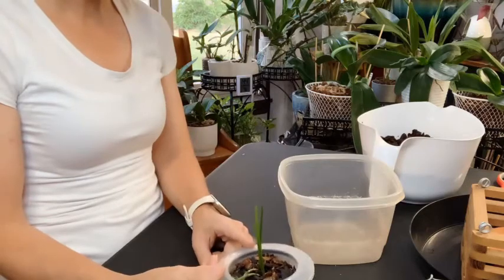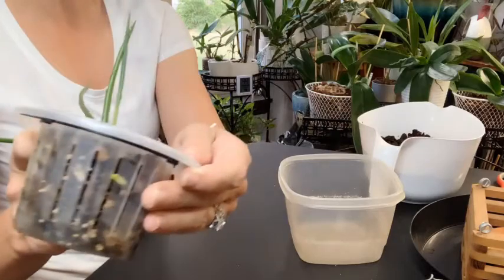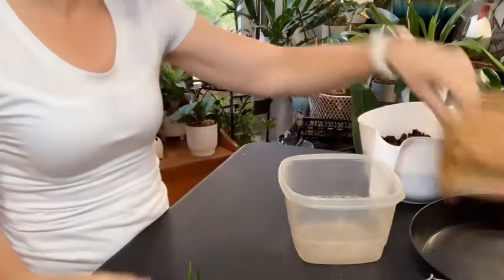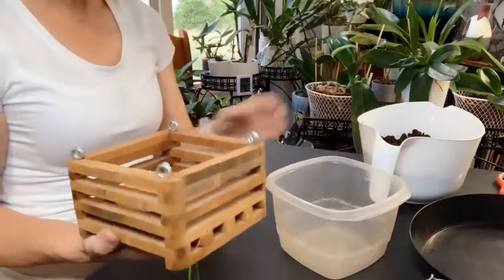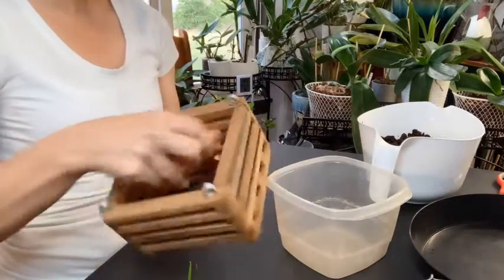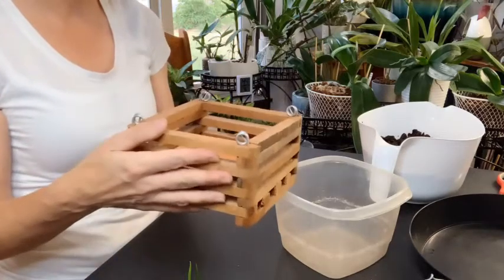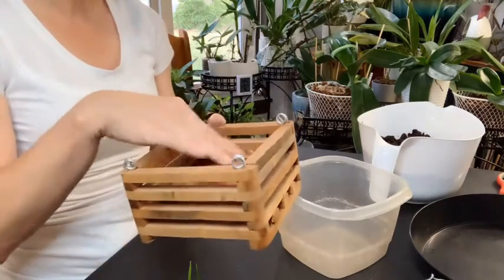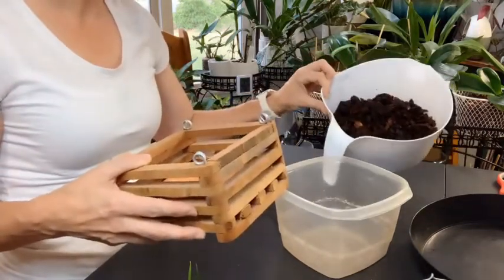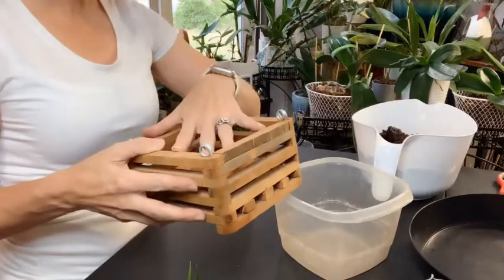So I'm going to take her out of this pot — especially now that I see roots with root tips — and I'm going to be really careful with that one root coming through the little slat there. I'm going to put her in this basket. I've put a clay saucer in the bottom, and then I'm going to line the rest with moss to keep the media from falling out. I'm going to use large bark and I've already wet it so I don't have to water her after I do this.